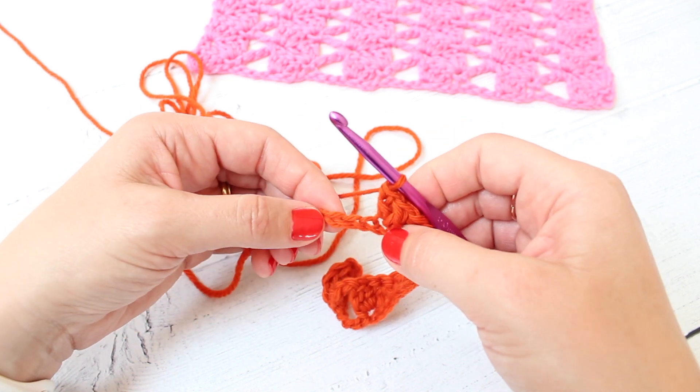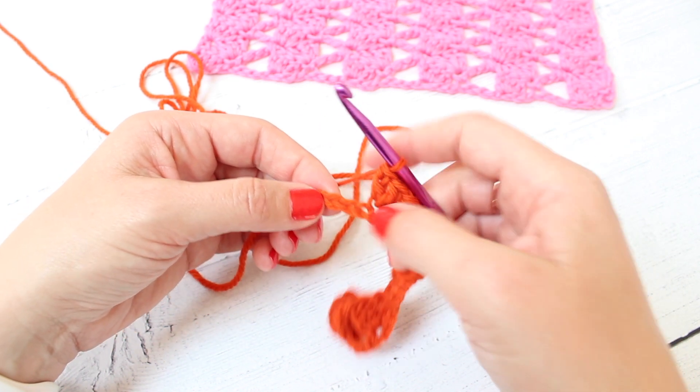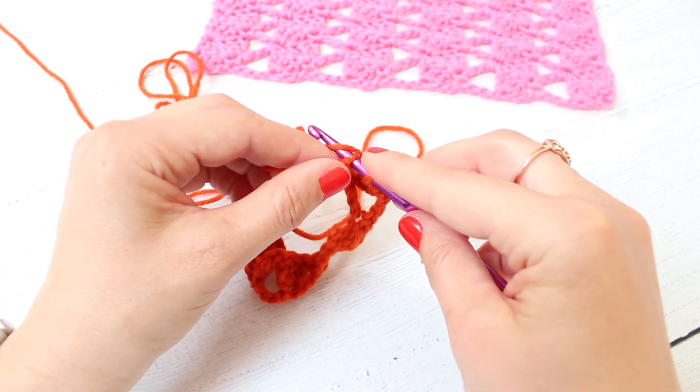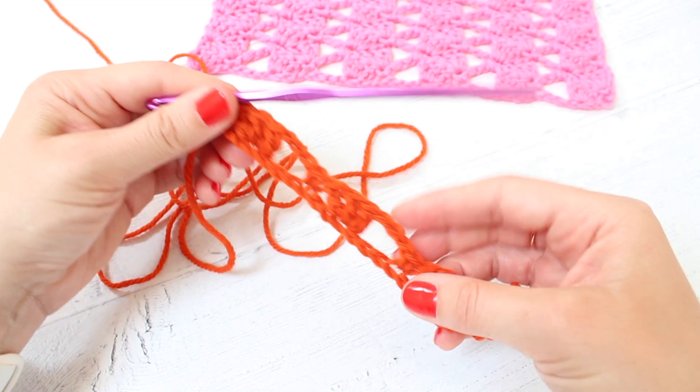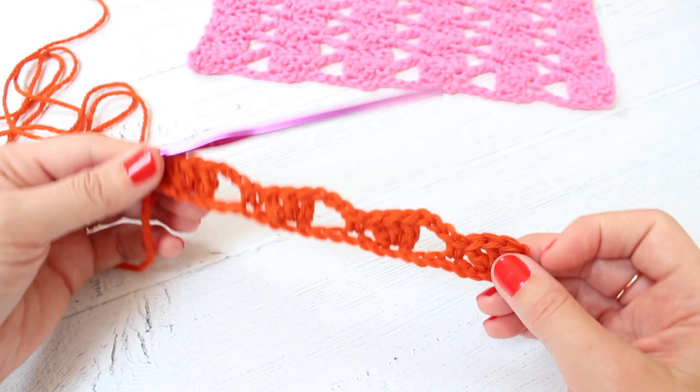When you get to the end, you will have three stitches left. You skip two and you work your final double crochet in that last stitch and you should have something that looks like that.